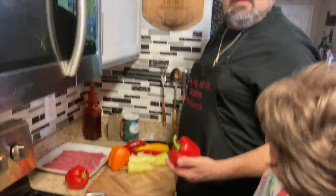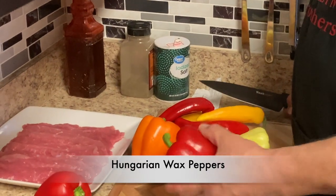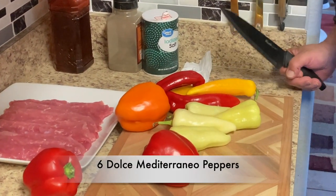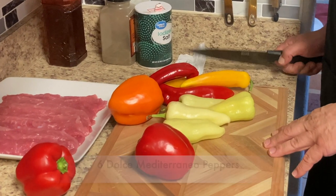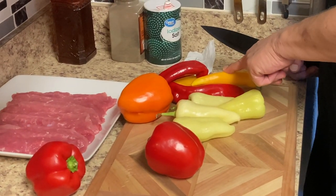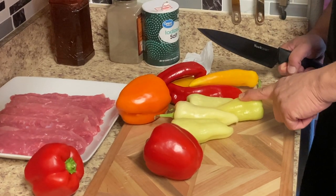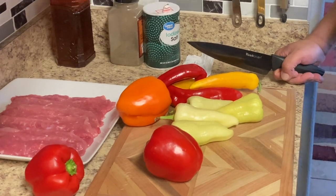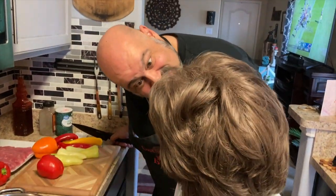What kind of peppers you got there? We got some regular sweet red and orange peppers, green and orange. We also have some red and yellow Caribbean peppers and some Hungarian yellow peppers. They're all sweet peppers. I would have made it spicy, but some people don't like spicy. That's right, I don't.